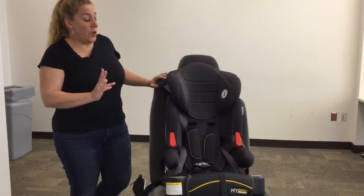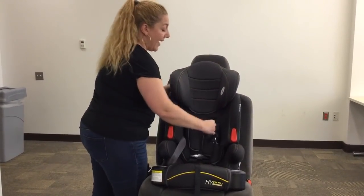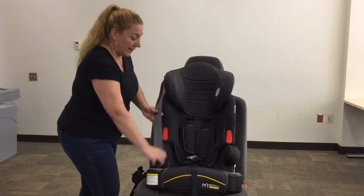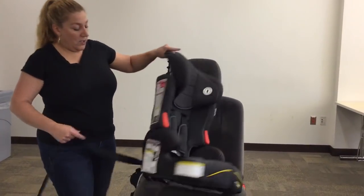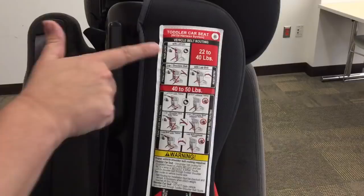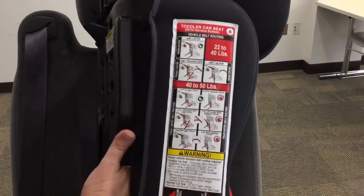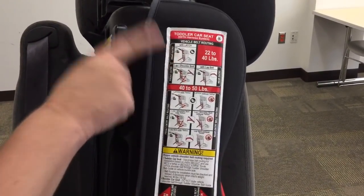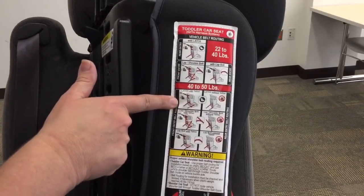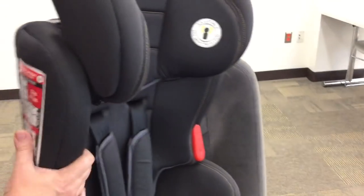The other thing I want to show is latch installation. If you're lucky enough to have a seating position with latch, you really want to go ahead and use latch so you don't have to do all of that. Looking back at the installation methods: if your child weighs between 22 and 40 pounds and you're using latch, it is a standard installation — the latch belt comes through the belt guide, out the other side, and connects. However, if your child weighs between 40 and 50 pounds and you're installing with latch, you also need to do this serpentine routing with the latch strap. It's a little easier in this case because you don't have a shoulder belt.